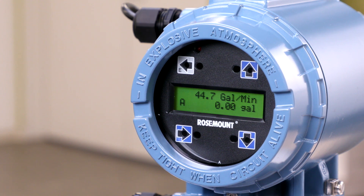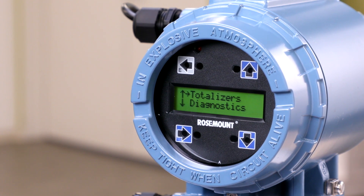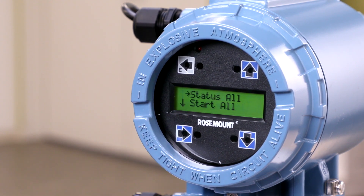To enter the totalizer menu, press the down arrow until totalizers is highlighted. Next, press the right arrow to enter the totalizer menu. Push the down arrow until the cursor is on config control and push the right arrow to enter this menu.